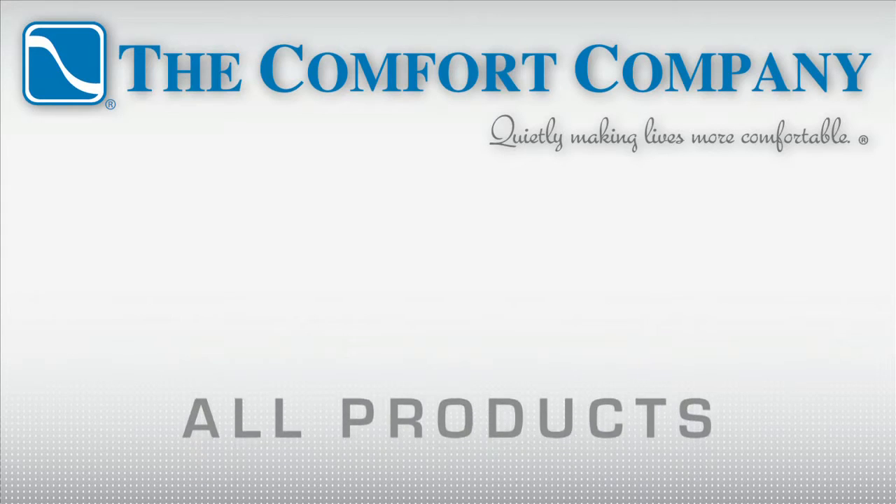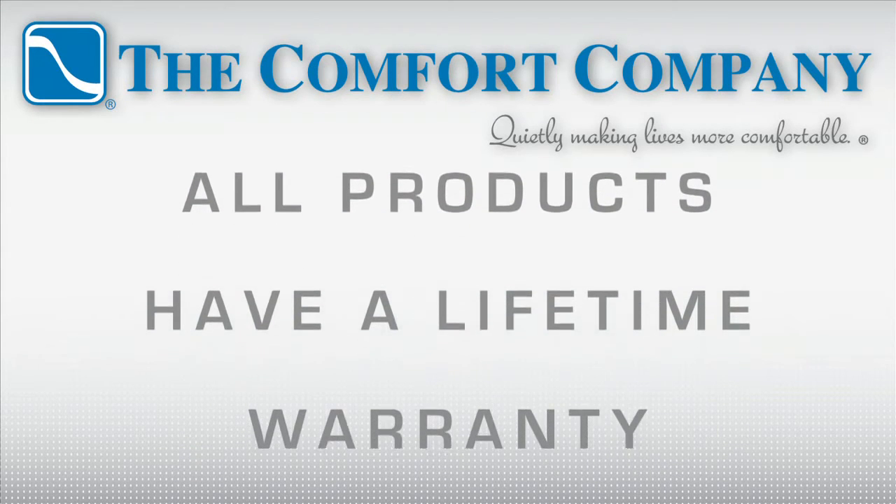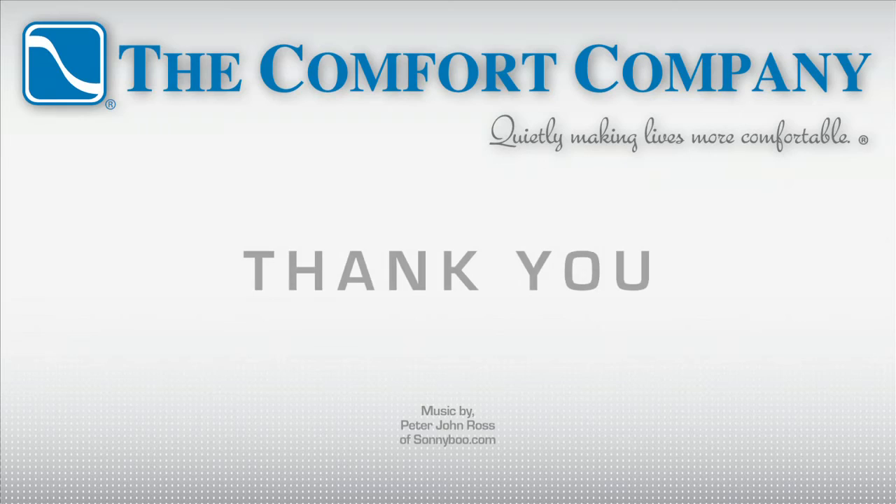Each one of our products comes with a lifetime warranty against manufacturing defects, so you can always buy with confidence from us here at The Comfort Company.